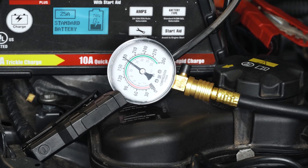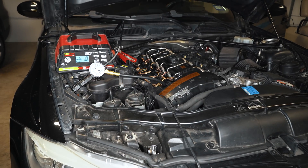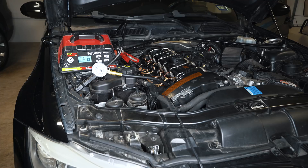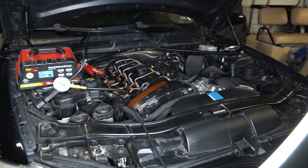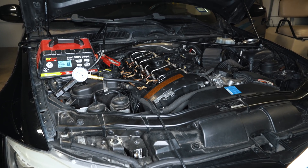So 178 to 180 psi across the board on a stone cold N54 with 194,000 miles on it — pretty awesome. This motor is tight. From what I can tell, those are the same readings as any good, healthy motor. Oil has always been changed on this car, it's been well maintained, and if you look inside that valve cover, it's crystal clean.